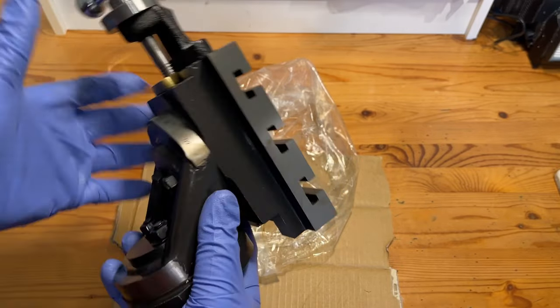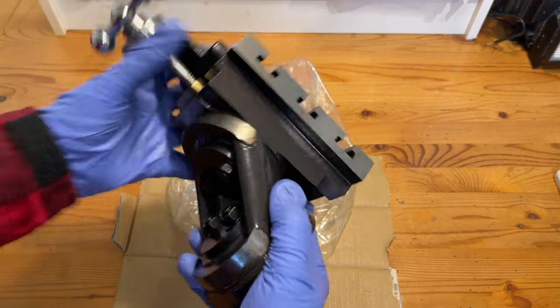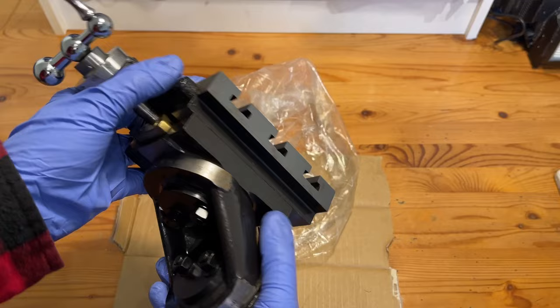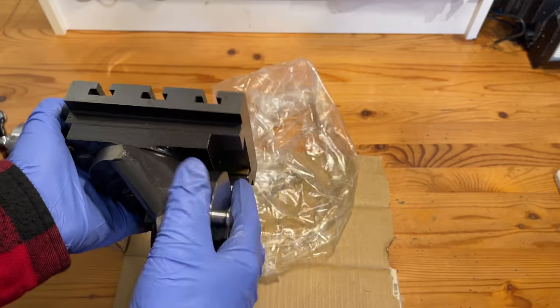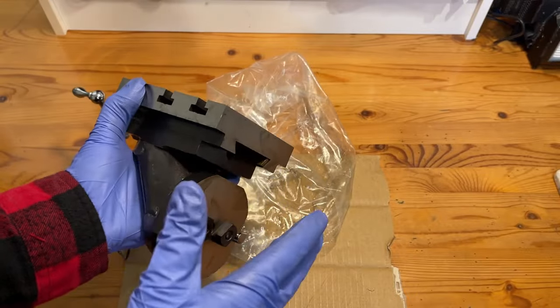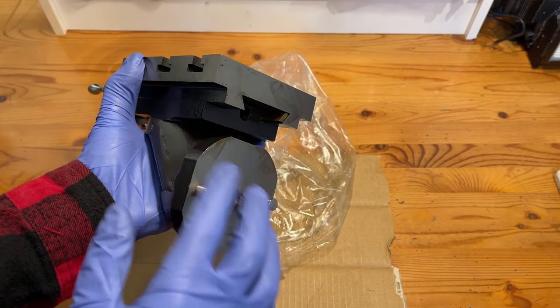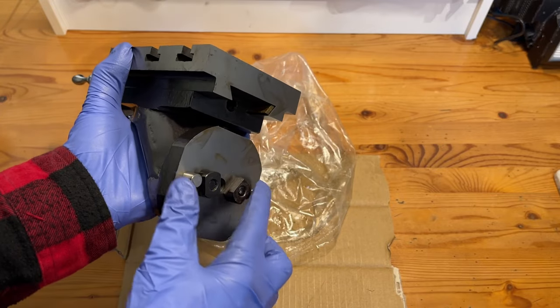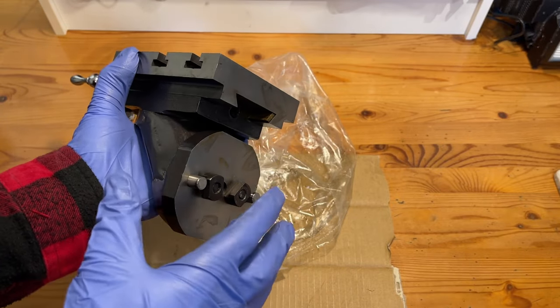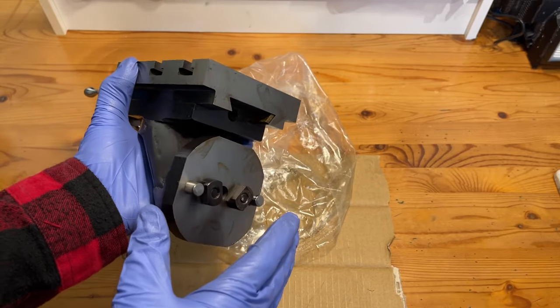Other than that, there isn't too much to say — it's basically exactly what I was expecting, which, hey, no complaints there. Now all we need to do is get this thing mounted to the lathe for some milling. But as I'm sure you've noticed, that is not quite as straightforward as just bolting this into the existing cross slide. The bolt pattern doesn't line up and these pins are going to be a massive pain, so we're going to make some kind of adapter plate.